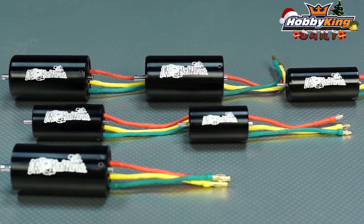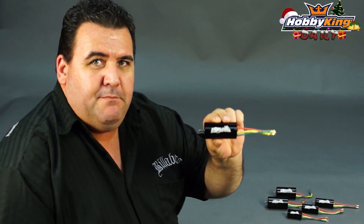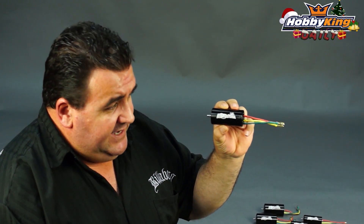Hi, Ross here from Hobbyking again. Got something for the EDF fans today — that's pretty funny, EDF fans. I have a new range of motors: the Dr. Madthrust range of inrunner motors to suit 64 to 90mm EDFs.